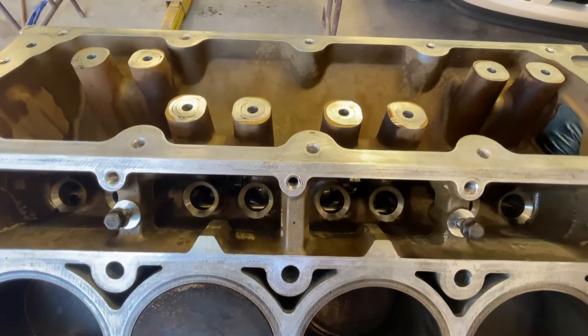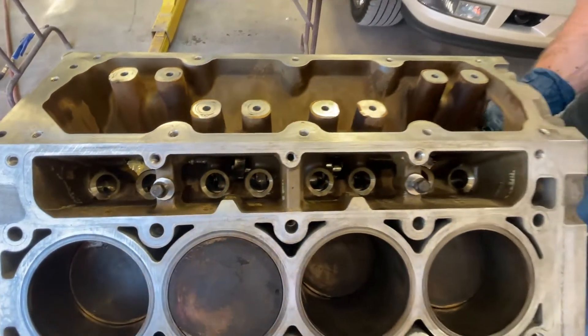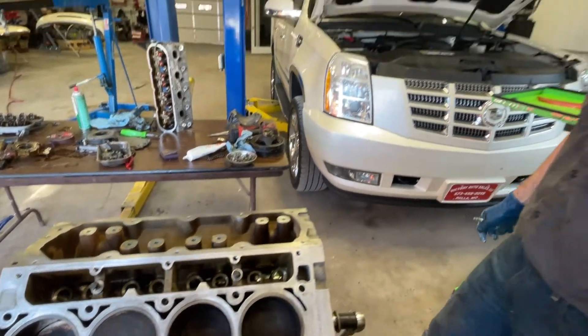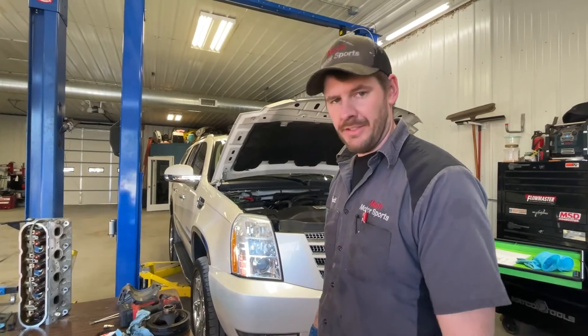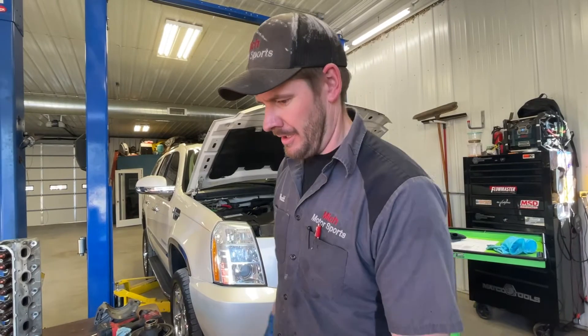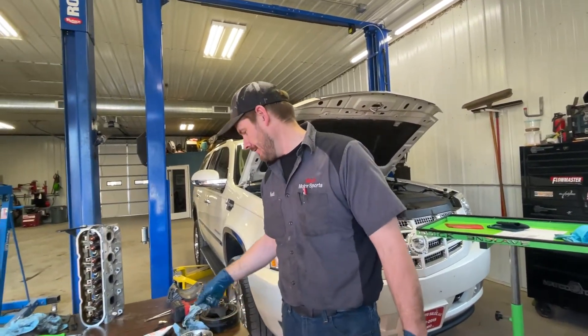So how does that change the way it was? It keeps the intake and exhaust valves open further and keeps them open longer, to let more air and fuel in and let it out a little quicker.